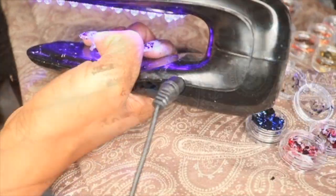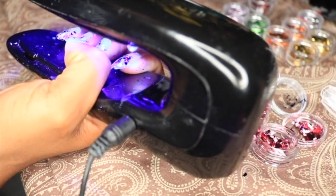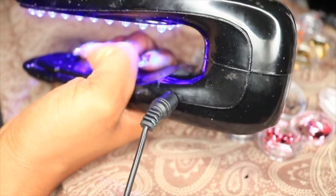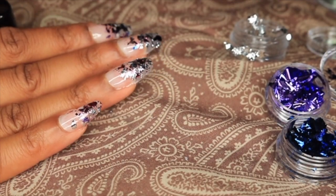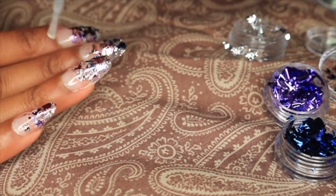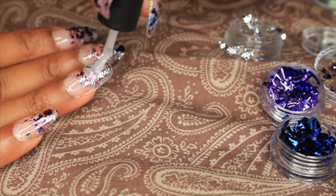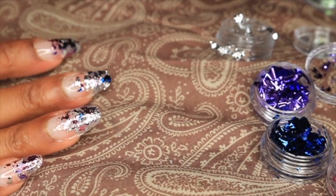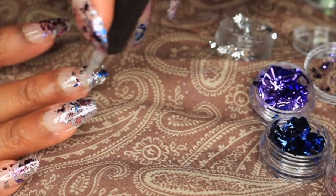Once that's complete, I'm going to go ahead and cure it. The UV light I'm using I've had for a long time. You can actually use any LED light for this process — it doesn't have to be expensive. I think you can get them as low as $20, or probably less.